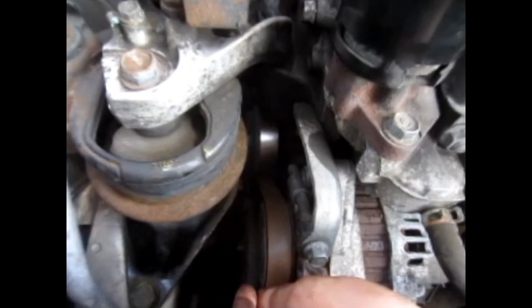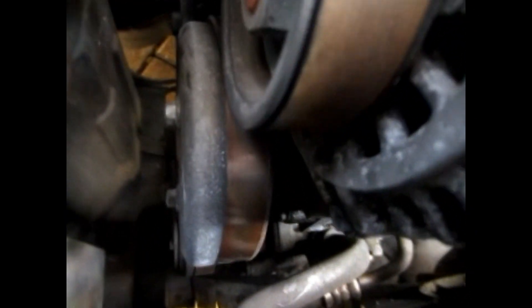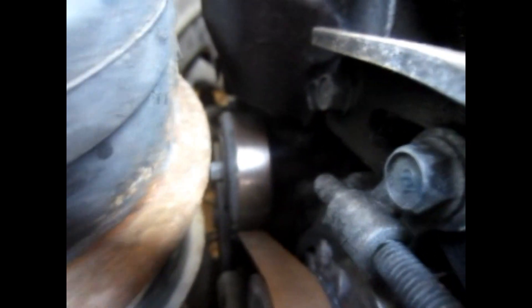The belt has seen better days. It's actually discoloured — if you look down here further from the water pump, you can see how it's browned up. The belt is brown, and the idler is kind of brown too.